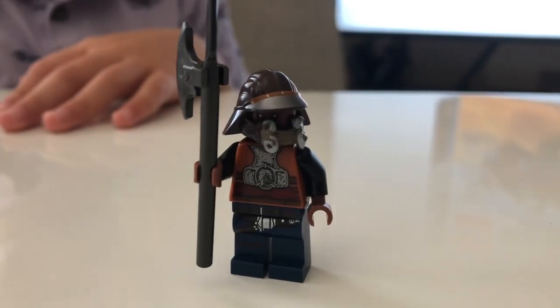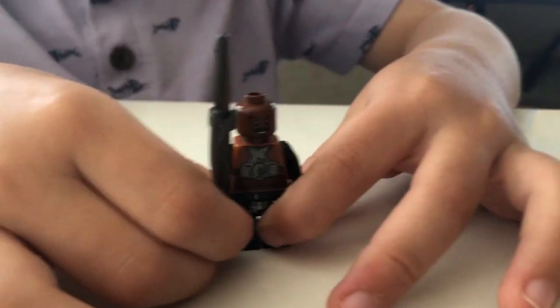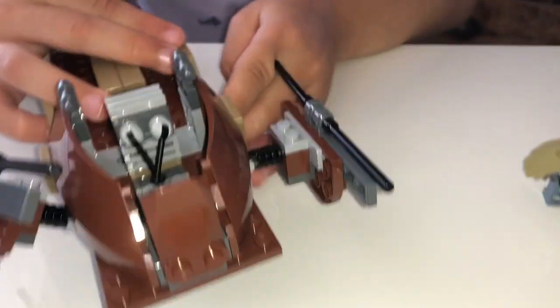This is Lando, and that's how he looks like when you put his head on. This is Lando without his helmet.